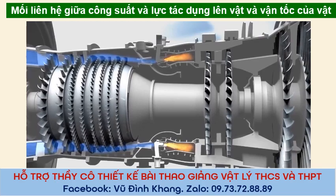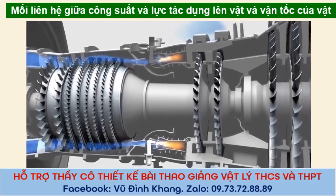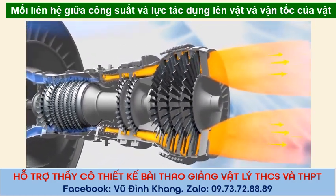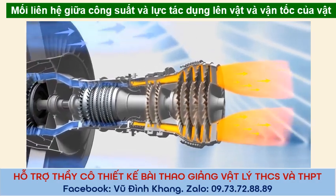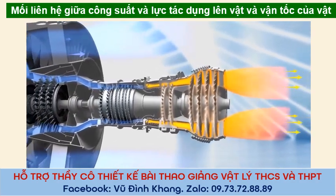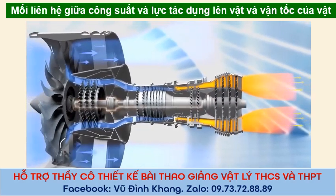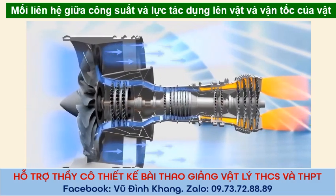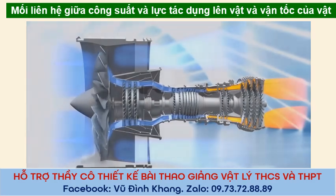In the combustor, that air and fuel mixture meets a flame and shoots out the back of the engine. The rush of hot air spins a turbine. The turbine is like a windmill that scoops up energy from the heated air and spins the shaft connected to the fan at the front of the engine. The excess hot air from the combustor blows out the back of the engine, producing thrust.